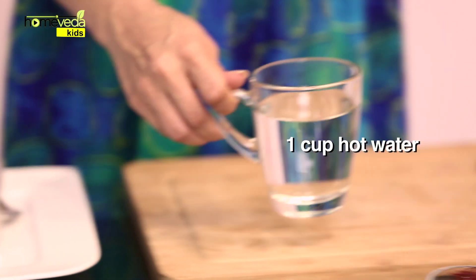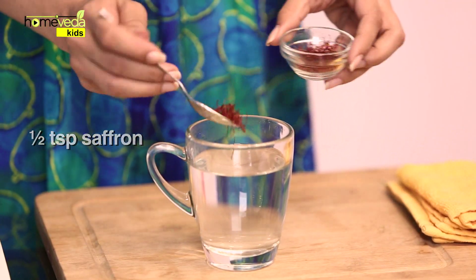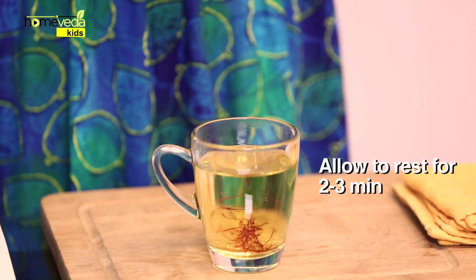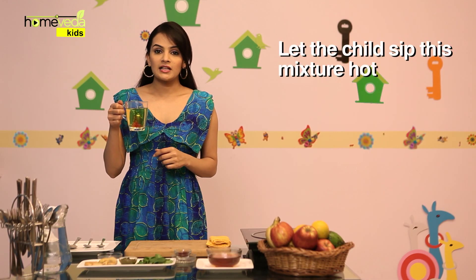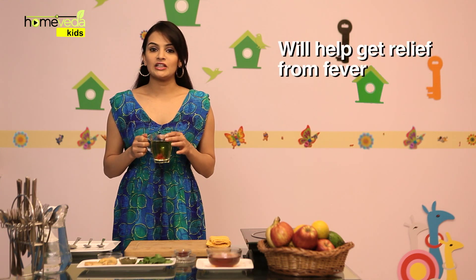Take a cup of hot water. Add half a teaspoon of saffron. Mix it well and allow it to rest for 2-3 minutes. Let the child sip this mixture hot. This remedy will help the child get relief from fever.